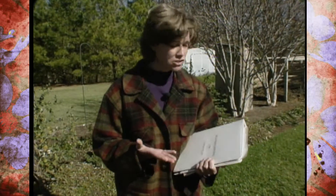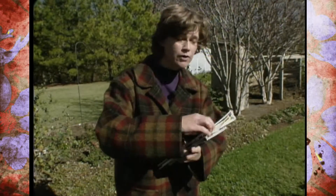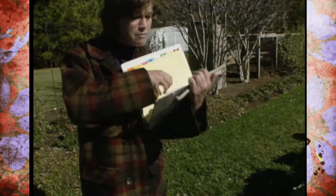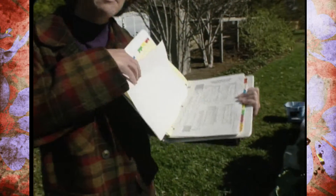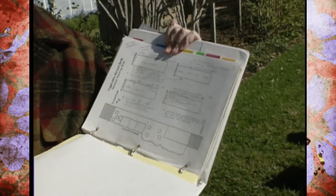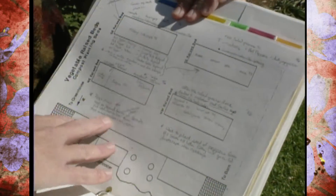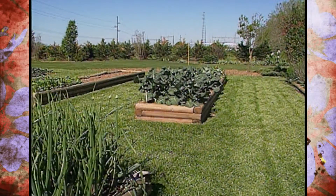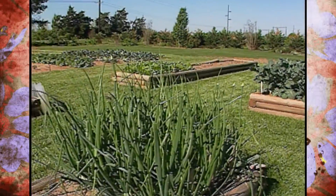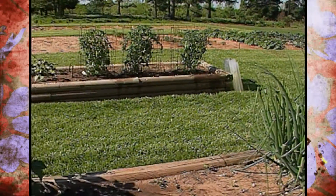It doesn't take much time, but if you can take a small notebook or anything like that and put inside, just on a sheet of paper, what you had planted this year. Some people get very elaborate, and others just jot down what they had in. This can help you with a practice called crop rotation, which is just exactly what it sounds like — a practice of rotating crops out and not planting the same thing in the same place every year.